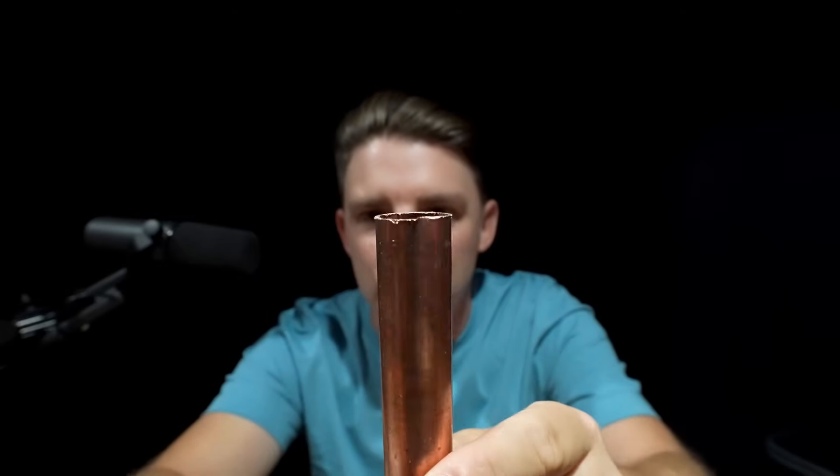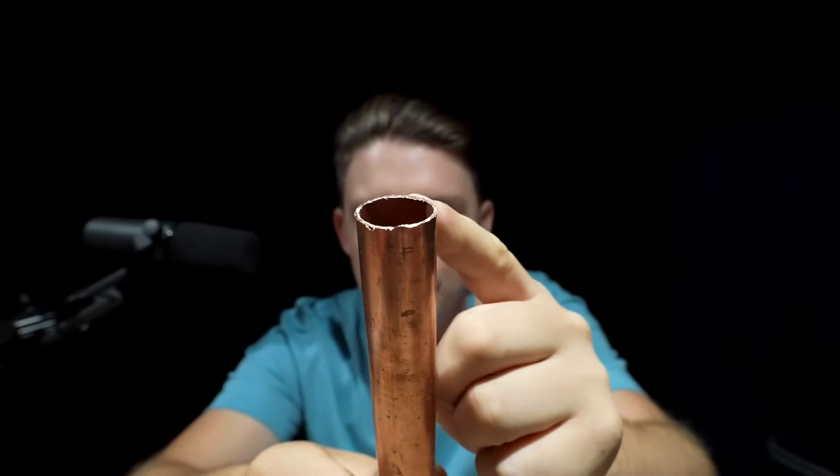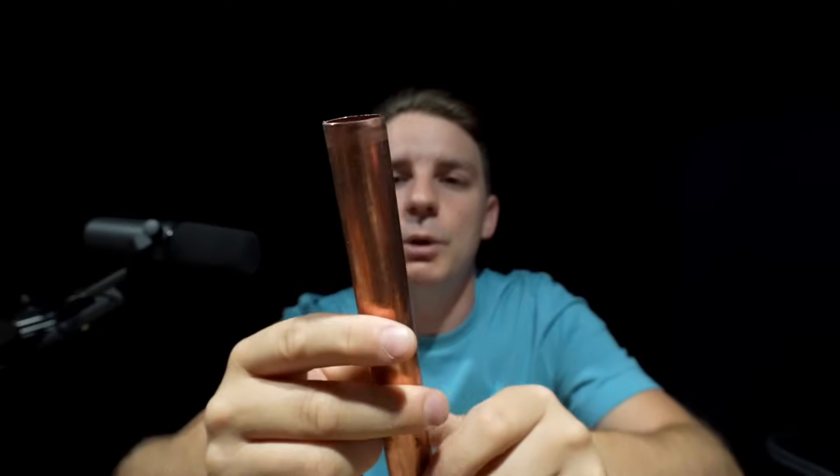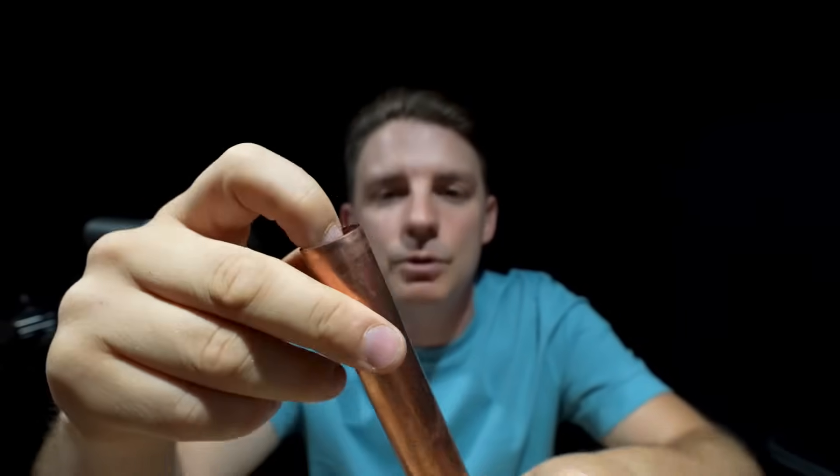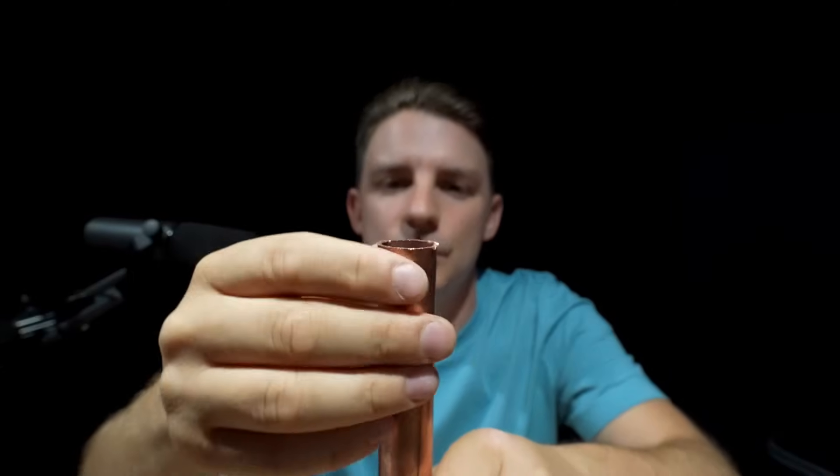If you already have one of those I'd definitely recommend moving to something like this. Honestly, when you use it and feel what you're actually deburring, you'll notice a difference a hundred percent. When you cut copper pipe with a hacksaw you get a real jagged external edge, and when you cut it with a pipe slice you get an edge which curves inwards.